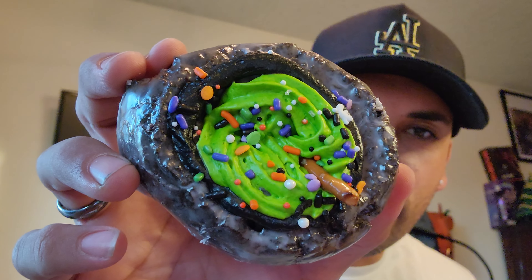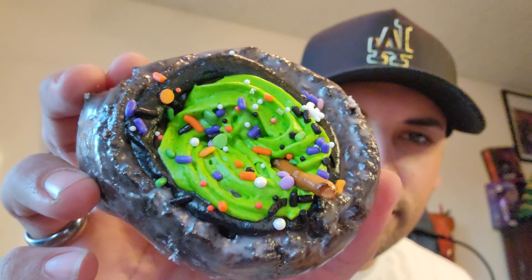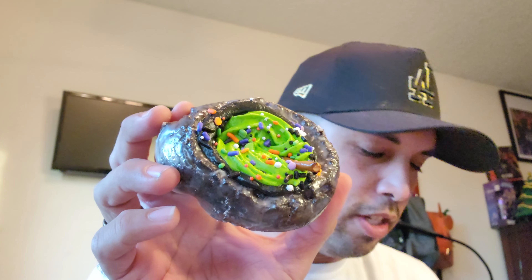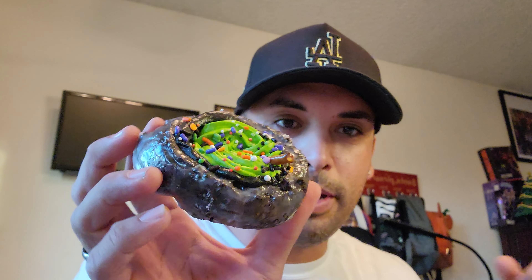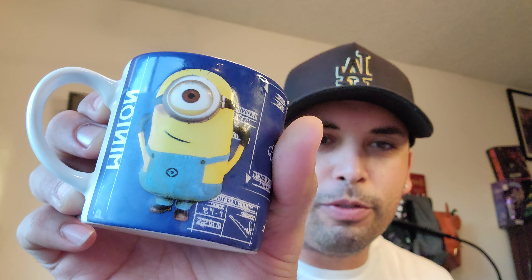The enchanted cauldron is next and it looks awesome — this one and the next one probably look the best to me. This is the chocolate cake donut and this one comes with a stick that looks like a broomstick, but it's a little pretzel and it's chocolate. Let's try it — I have my milk in my little minion cup from Universal.